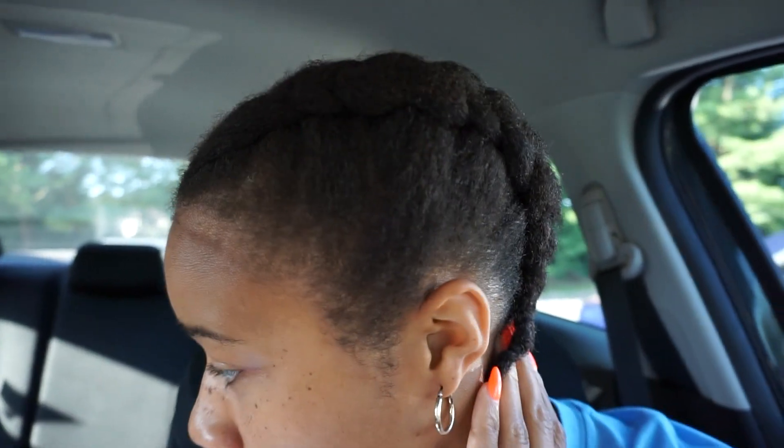Today I'm actually getting my hair done. I'm getting faux locs put in my head. I'm going on vacation in a week or so, so I decided to get my hair done. As you can see I look crusty, dusty right now. I just put two cornrows in my hair — clearly I do not know how to braid. But I tried my best just to have my hair put away since I washed it yesterday and I was getting it done today.